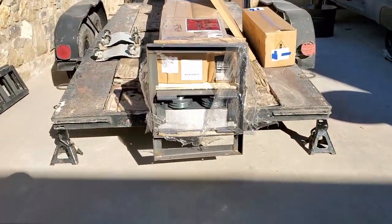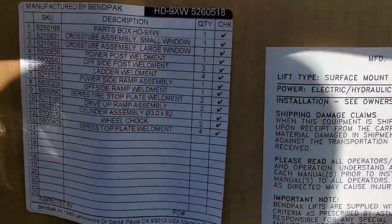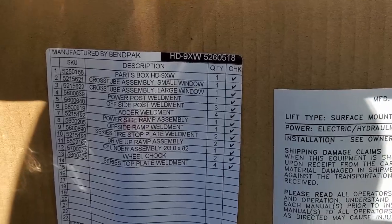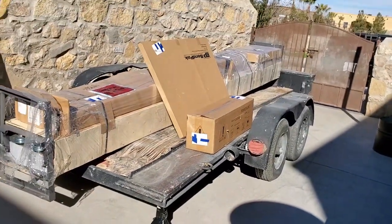The setup we got was the 110 power unit with the driver front post setup. When you order, you'll need to determine whether you want the driver front post or the rear passenger side post install.